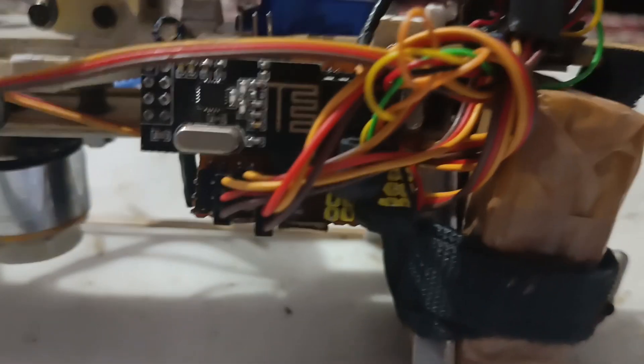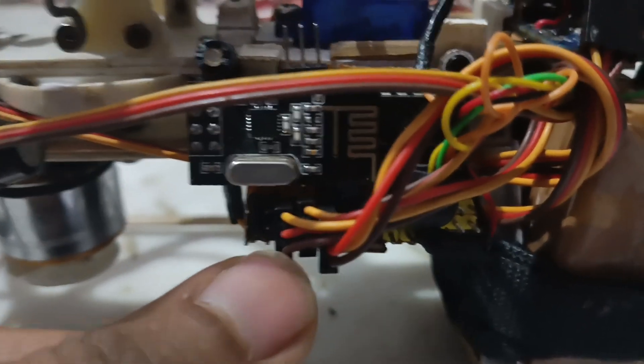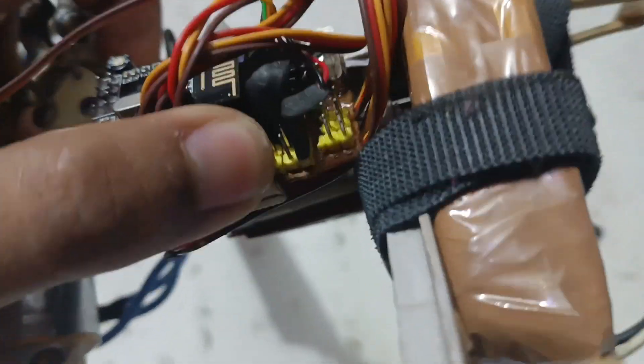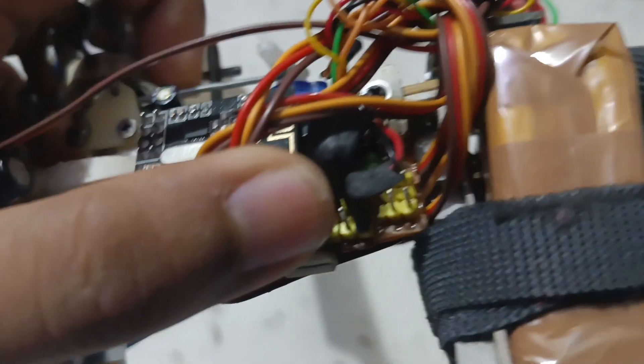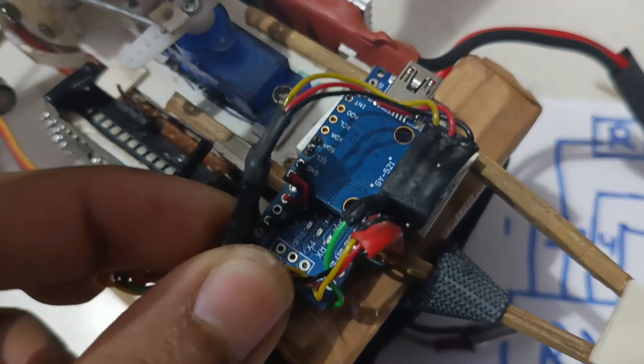Here you can see this is the ESC pin, this is the second channel, and this is the first channel. The fourth channel goes to the Arduino Nano. Here is the servo pin — this is a small servo extension.